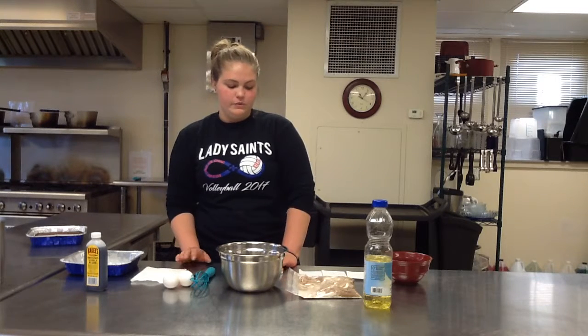Have you ever craved something sweet and delicious but didn't know what to make? I've been in this situation, and the one thing that always helps me is my grandma's brownies. They're simple to make and only take a few steps.